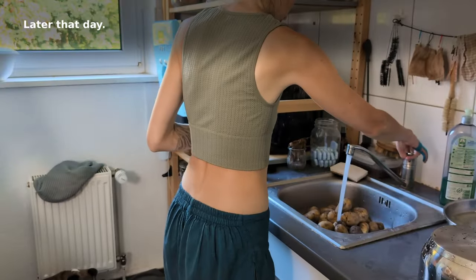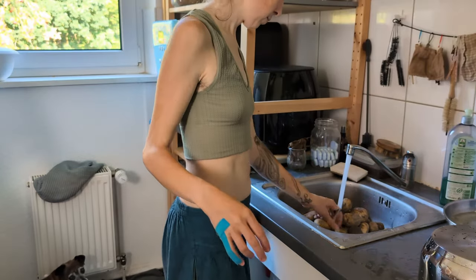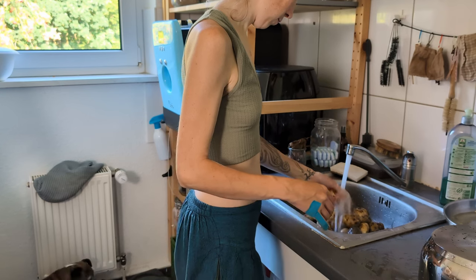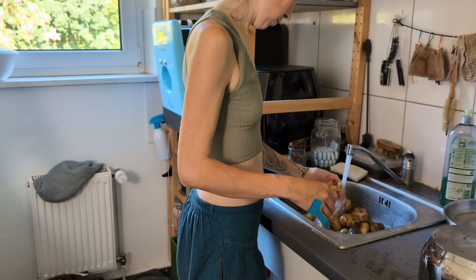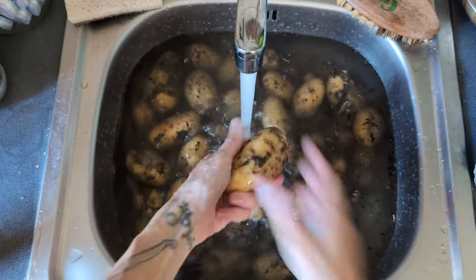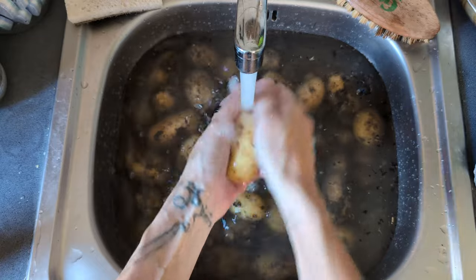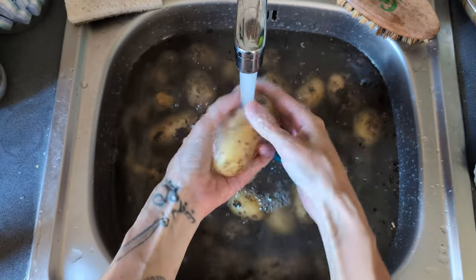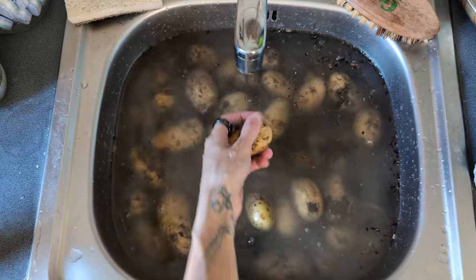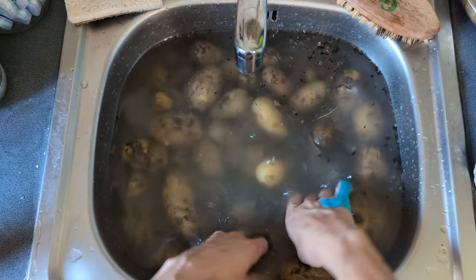Later that day, while I couldn't do anything for the syrup, I dealt with the many potatoes from our first harvest. If you've seen the previous episode, these are the potatoes you watched my husband harvest. They are from the confusingly numbered bed one, so these are Queen Anne potatoes. As early potatoes, they have thin skins.